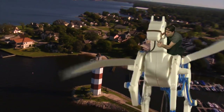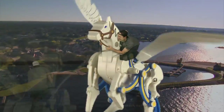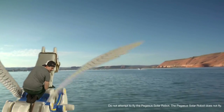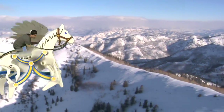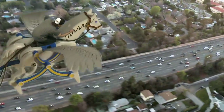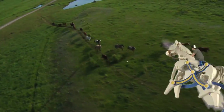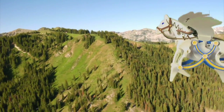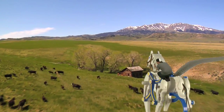Oh my gosh, did you see that fish jump? That was awesome! Look — Pegasus! I think I see our house from here. Pegasus, look! Your ancestors! This is wonderful! Not so high! Not so high! Watch out, cows! Here comes the fun, Pegasus!